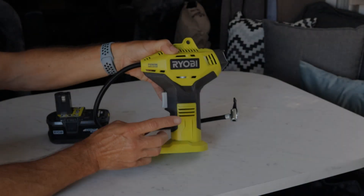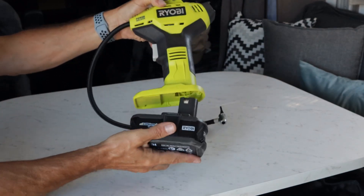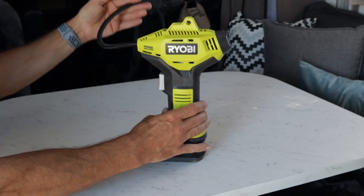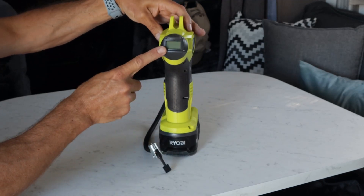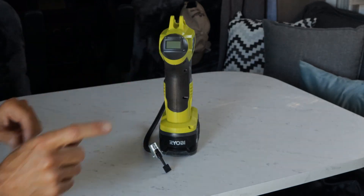One of three Ryobi products I keep in the motorhome is the tire inflator — simple to operate. I use the large battery; it has a digital readout on the back that is easy to read and will go up to 150 psi, well and truly above what's needed for the motorhome. I also use it for the e-bike tires as well.